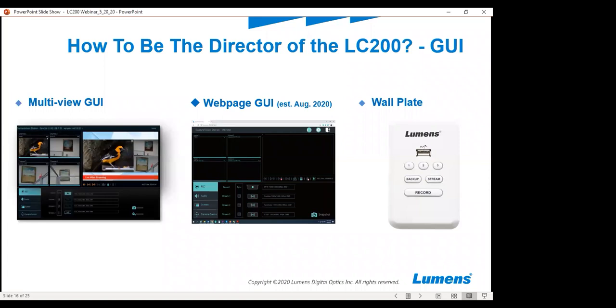If you have this item rack mounted and don't want someone in the same closet or area as the unit itself, you'll be able to log in with the web GUI. We also have a wall plate, which Eddie showed on the previous slide. The wall plate has backup, stream, record buttons, and macros one, two, and three — which are a set of macros you'll be able to set in an upcoming firmware update, allowing you to choose scene and camera positions with one button. The USB port is there for data and video retrieval after you are done recording.